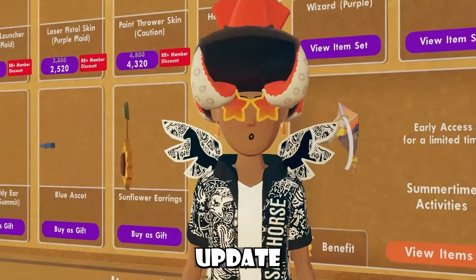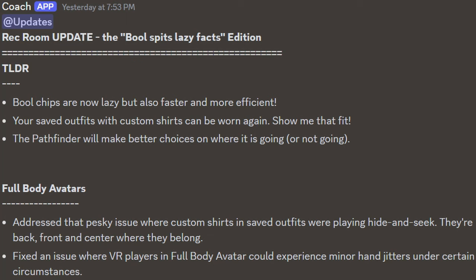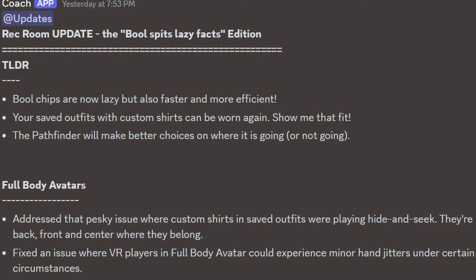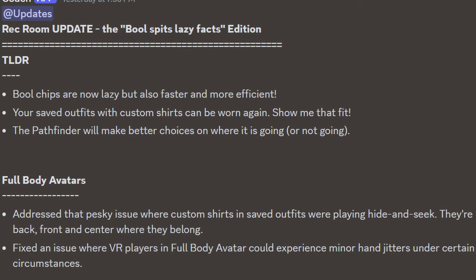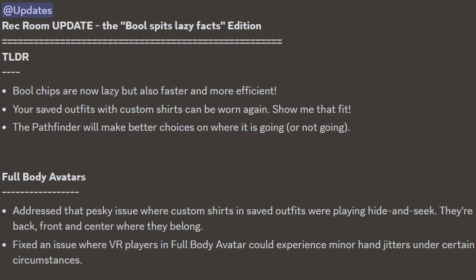We just got a Rec Room update yesterday, titled the Bull Spits Lazy Facts Edition. We got our TLDR which says: Bull chips are now lazy but also faster and more efficient. Your saved outfits with custom shirts can be worn again, and you can show them that fit. And lastly, the Pathfinder will make better choices on where it's going or not going, for full-body avatars.